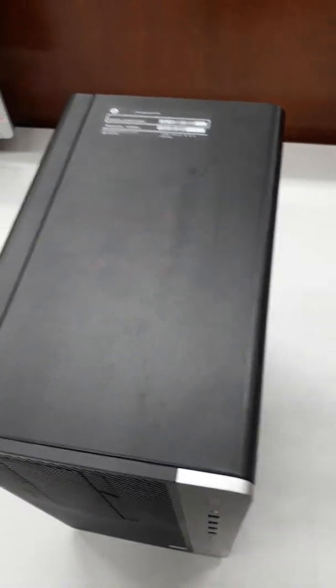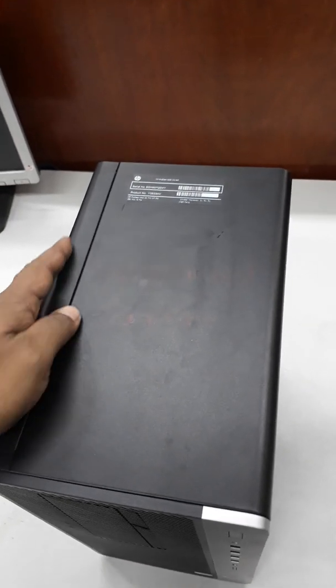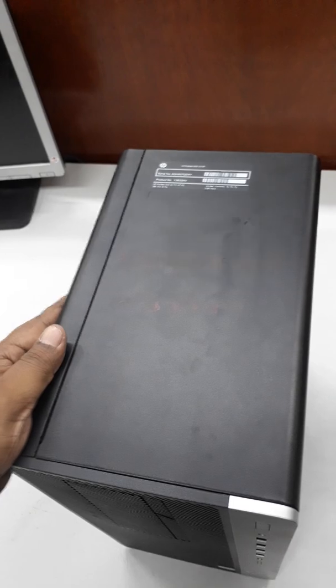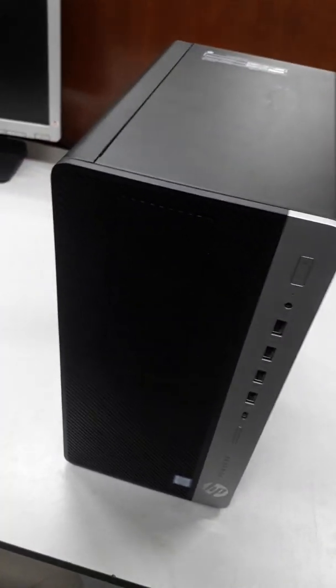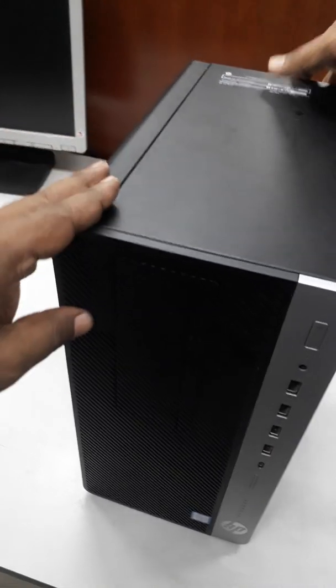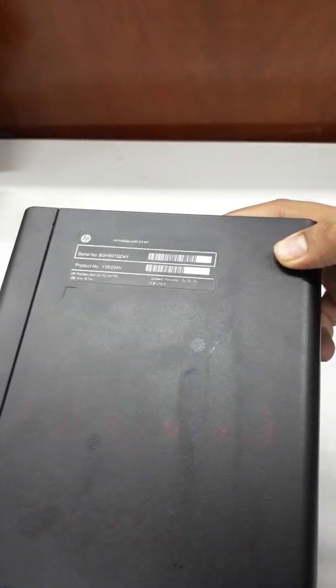Hello dear concern. A few days ago I mentioned this issue by mail. Now I want to clarify with a video clip. The latest HP seventh generation series models like SP 400 G4, 800 G3 Elite, Desk 800 G3, and 280 G3 business PC models are affected.